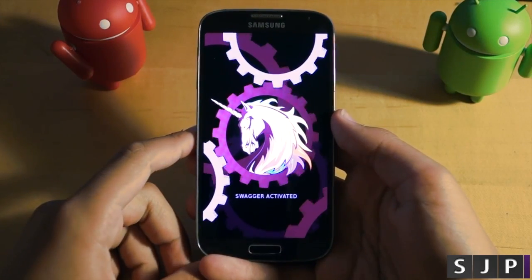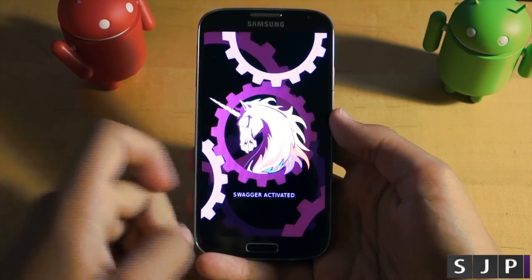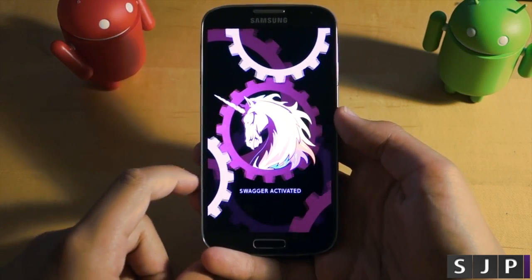Hey there guys, this is Zach from SJP and today we're going to be taking a look at probably one of the fastest ROMs you can install on your Galaxy S3 or Galaxy S4. Let's take a look at the AOKP ROM.